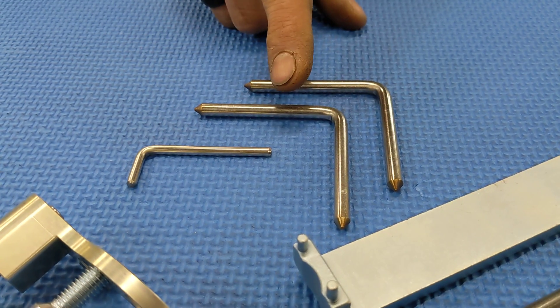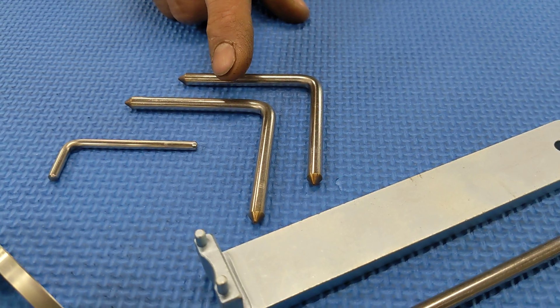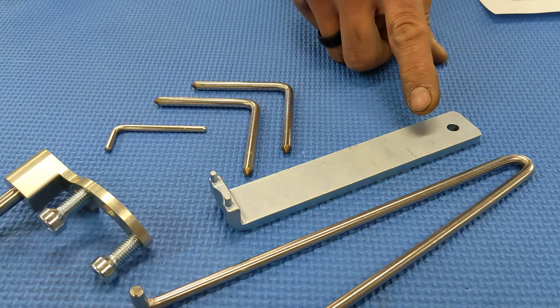We have two lineup pins for securing the high-pressure fuel pump and camshaft at TDC. We also include the timing belt tensioner wrench to save time and eliminate the risk of damage to the tensioner.